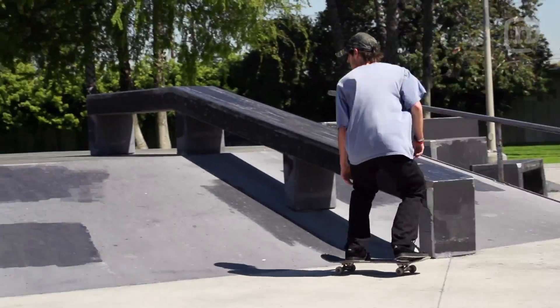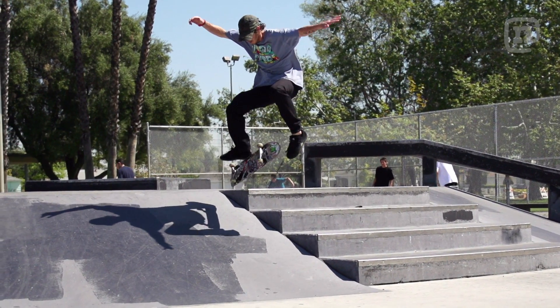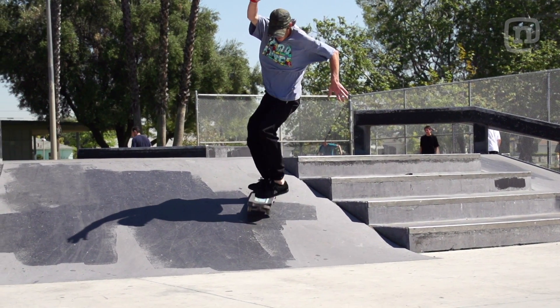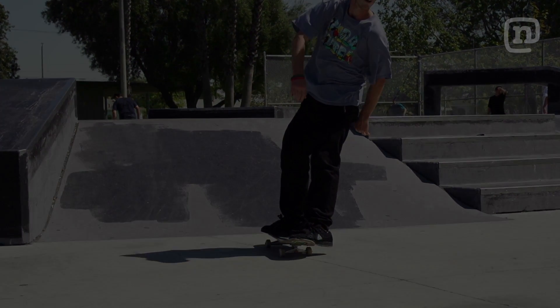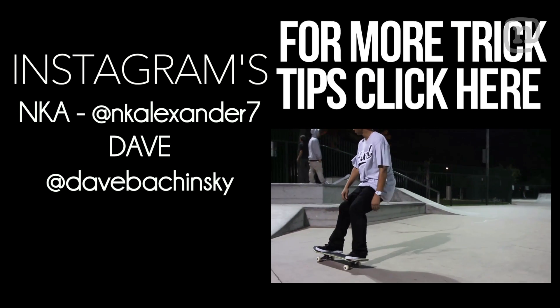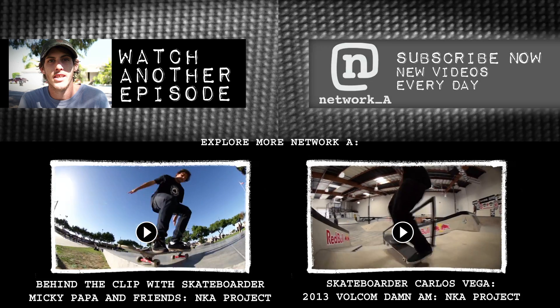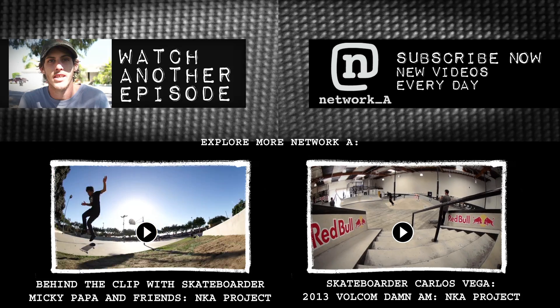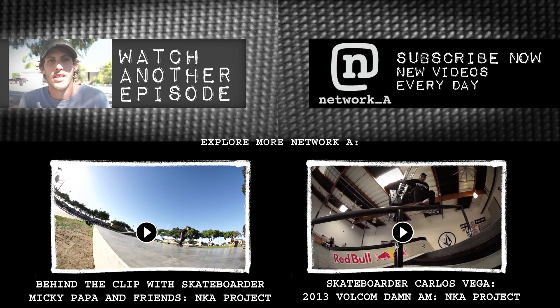Hey Nigel, thanks for filming this. Stay tuned, go watch the Chad Muska part, get out and go shred. Have a good one. We'll see you next time.